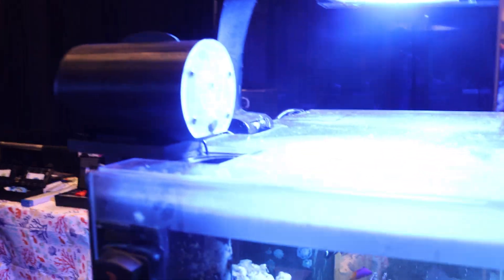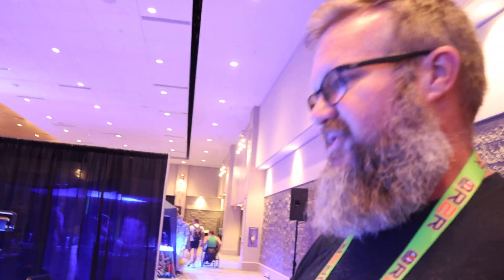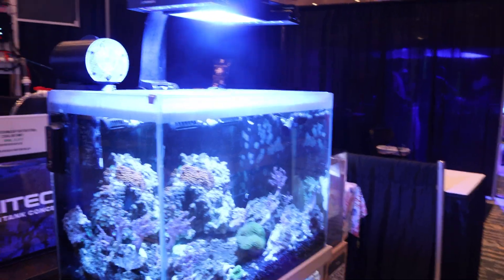The auto feeder is made by Avast Marine — it's a really good auto feeder and I suggest it for everybody. It's my favorite auto feeder on the market. It solved a lot of the problems with food just sitting on top of the water. Getting the food to drop down into your tank makes a huge difference, because otherwise it just floats and hits your overflow and goes right into your sump — so it's wasted.